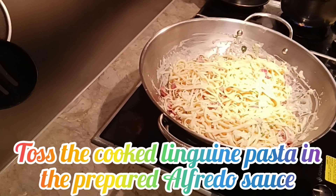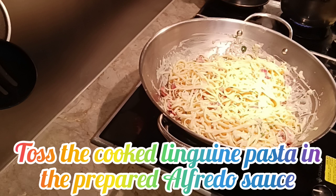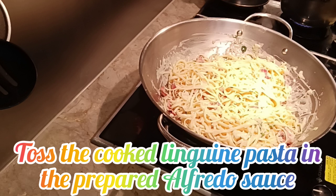Hindi pa ito yung finale guys, kasi nero ba tayong scholar ng finale guys? So abangan na, guys!